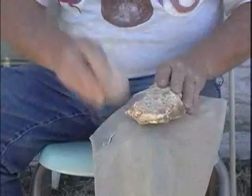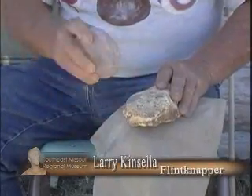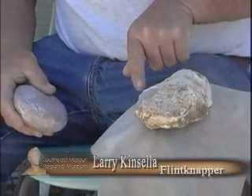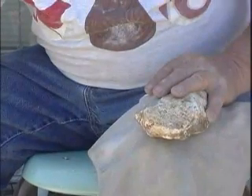It takes a lot of time to set this up. I'm going to take away some flakes and set up this ridge right here and grind it. If I hit this sharp edge, it's just going to give way, but if I grind it, my antler will grab hold. That's going to be my second tool.